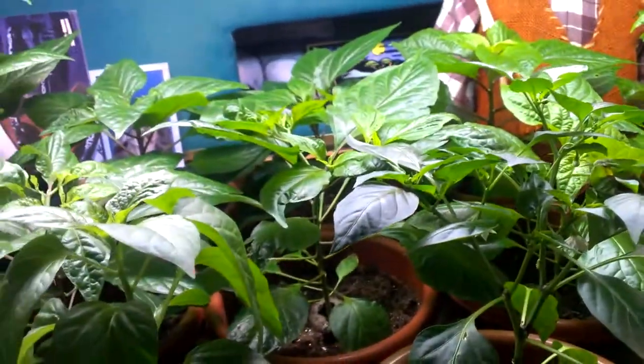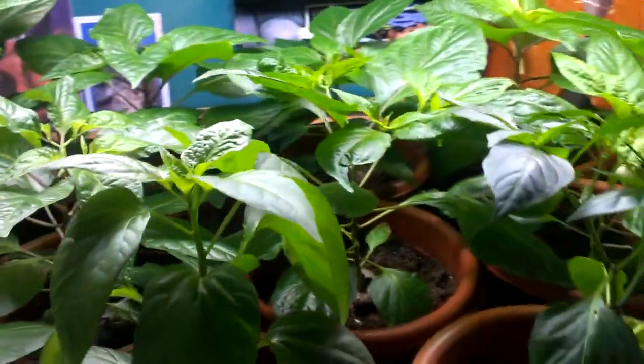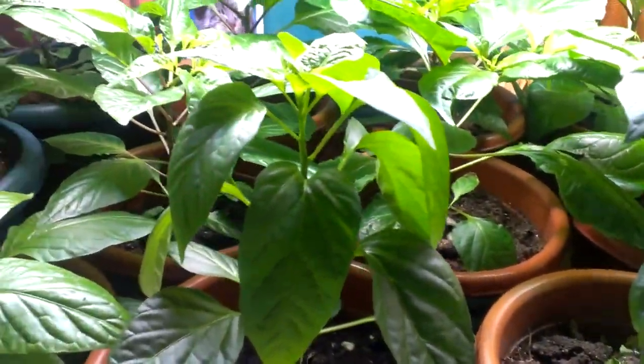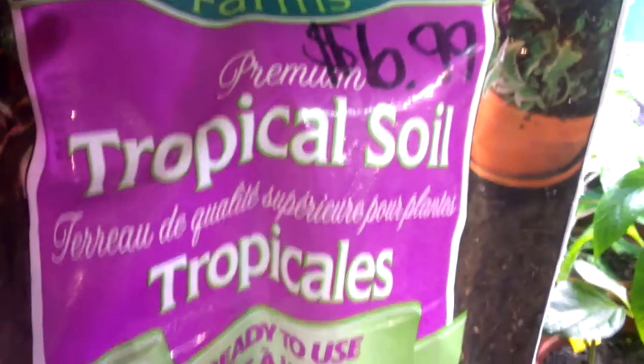I'll try to get back to all of you in due time. People are asking about dirt — when I started these guys, I started them using jiffy discs, those little tiny discs. Once they sprouted, I put them in a seed and seedling type mixture, pre-mixed from the store. Then when I transplant them, I use a tropical soil for tropical plants.